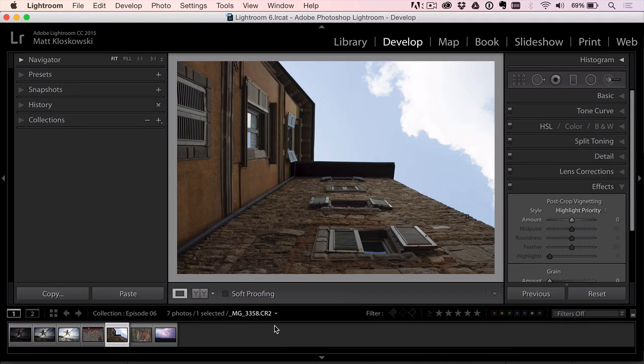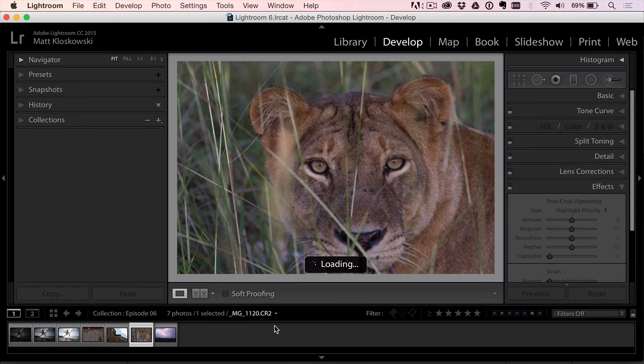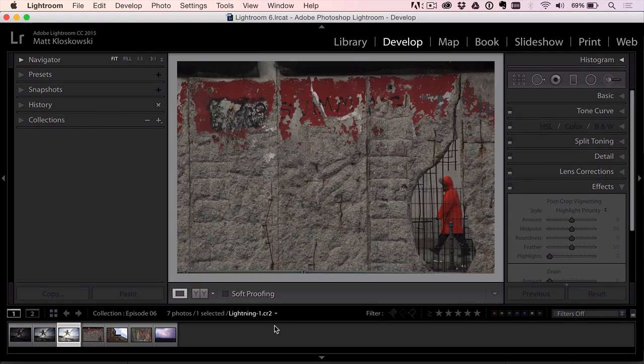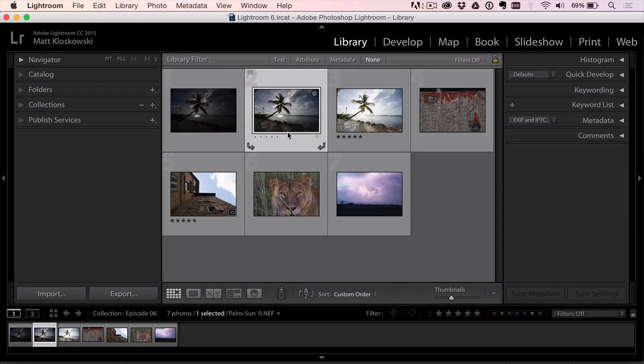We've got a tree, some urban street photography, a lion, and some lightning. I try to keep this as short as possible, usually about 15 minutes or so.